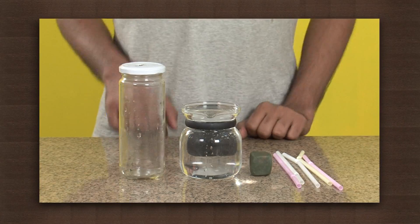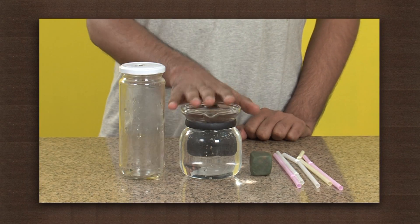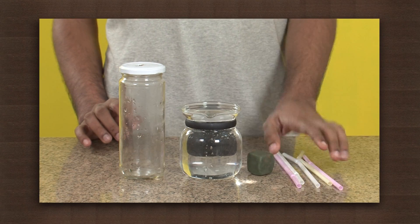Did you know a simple act of sucking juice with a straw requires atmospheric pressure? For this we need a small glass jar, water, plasticine or modelling clay, and a straw.